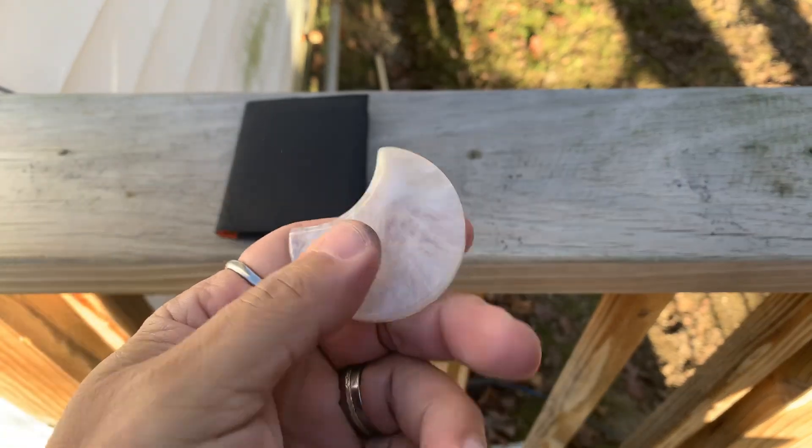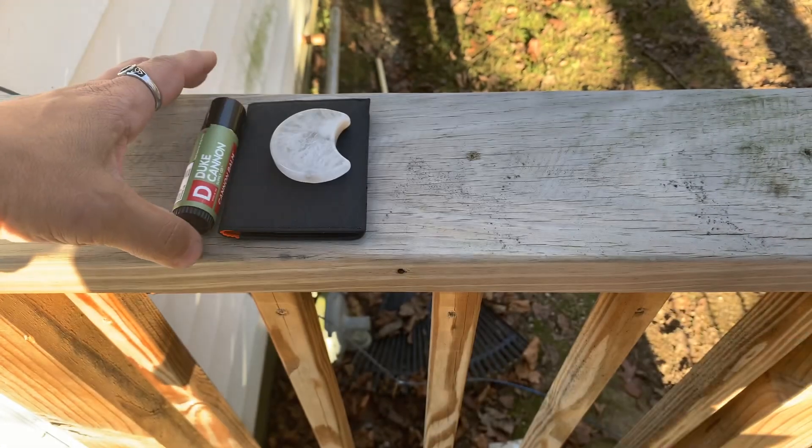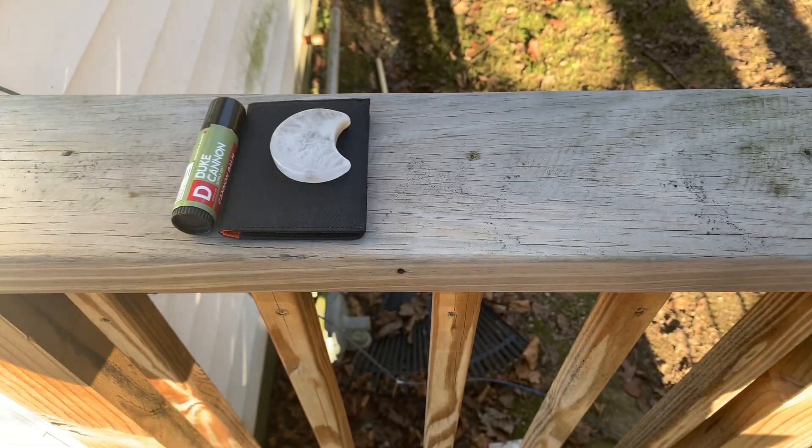I just got some pocket threads — it's a Moonstone, just like a Worry Stone. Also, Duke Cannon Tactical Lip Bomb, because it's that season. Like I said, it was 13 degrees this morning.